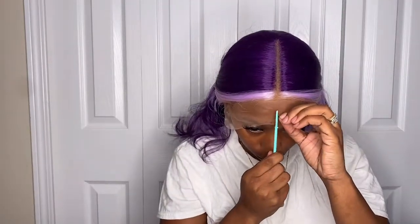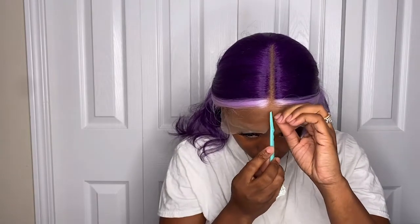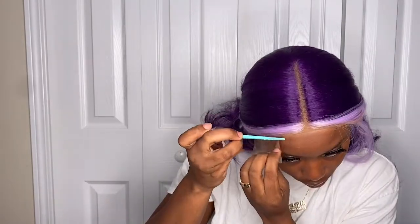Just so you guys know, this unit is very much big-head friendly — so girl, if you got a big old head, you will be just fine. Now just clipping this unit to the back because we're getting ready to cut this lace off. Going in with my eyebrow razor and, like always, just cut the lace as close to your hairline as possible on both sides. You're gonna want to do that, it's just necessary.